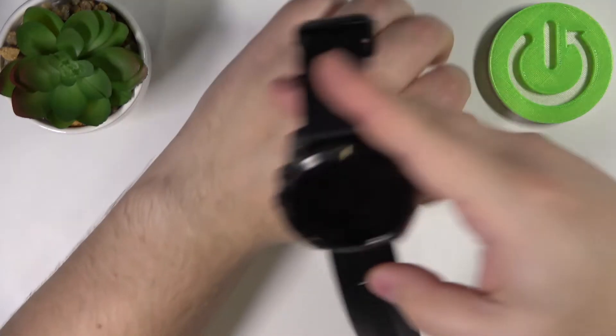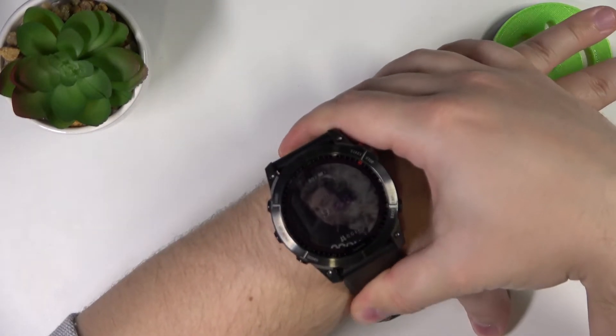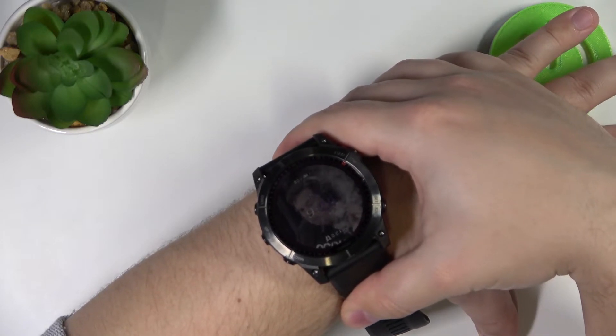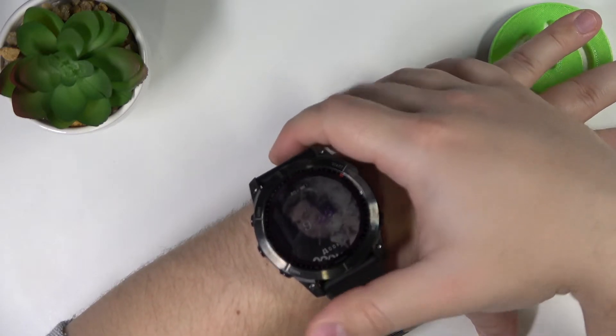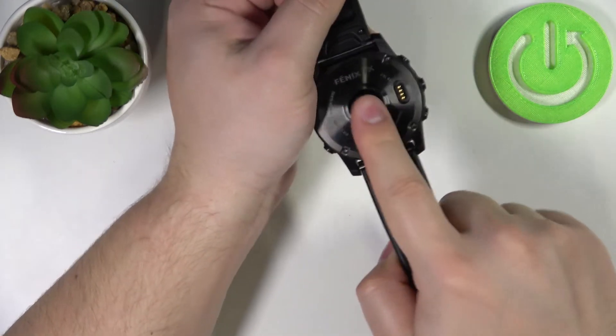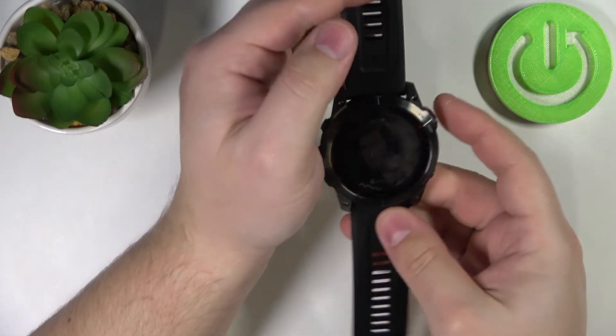While you're measuring your heart rate, try to keep still — basically don't move around too much. I'm just going to put my finger on the sensor right here, but because of that my results might not be too accurate.